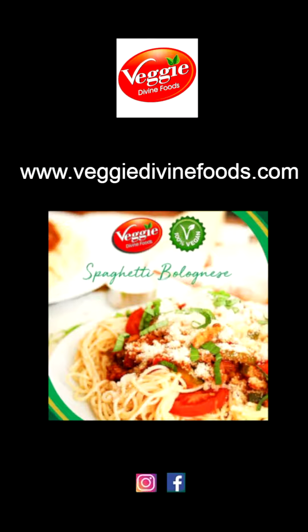Veggie Divine foods can be found at selected stores. For more information, please visit their website at veggiedivinefoods.com, or find them on their social media pages. Lots of love and happy cooking!